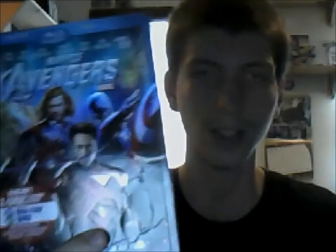Next up is Marvel's The Avengers — I picked this up at Best Buy. I love The Avengers; it's one of my favorite movies of the year, probably my second favorite. Skyfall is probably my favorite movie of the year, then The Avengers, then Dark Knight Rises, then The Amazing Spider-Man. You get a digital code, the Blu-ray, and the DVD, plus a whole bunch of special features. I love the slip cover — it's all shiny when you put it in the light.